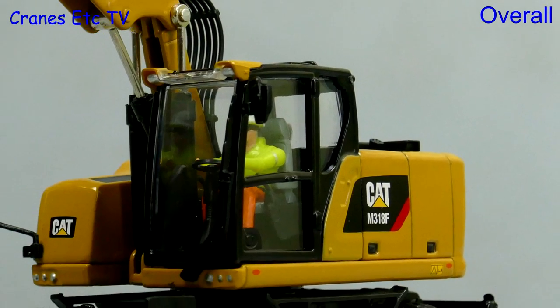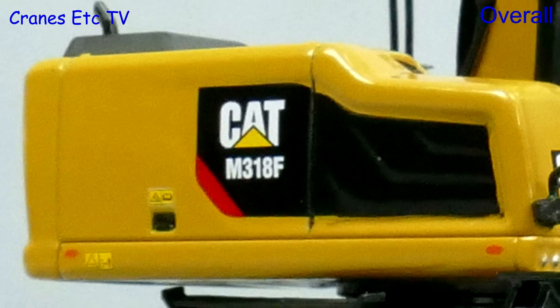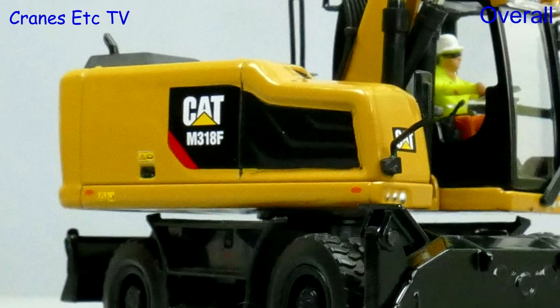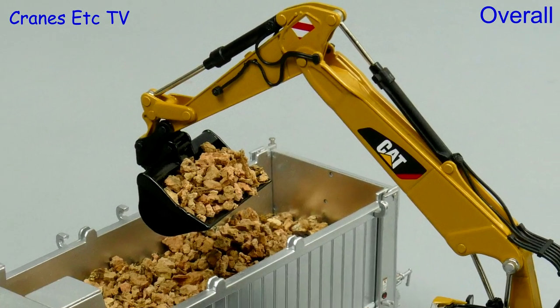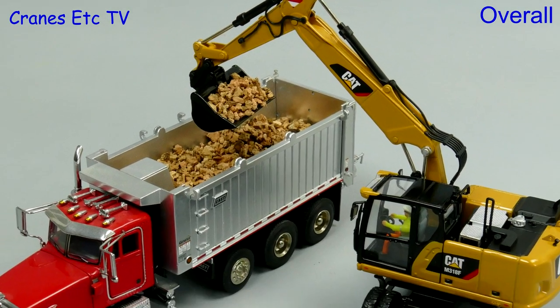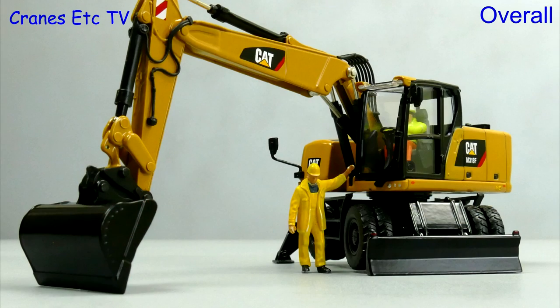In common with all new releases from Diecast Masters, it is beautifully presented in its tin box and the model itself also seems to be better quality. The model engineering is good and the movements of the parts including the boom and stick are very good. It's a nice model that poses well with others and it's highly recommended.